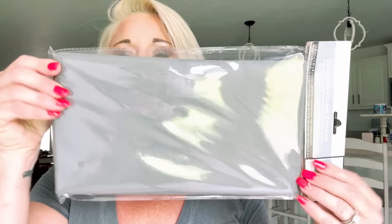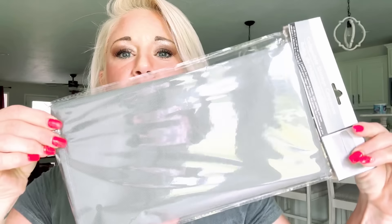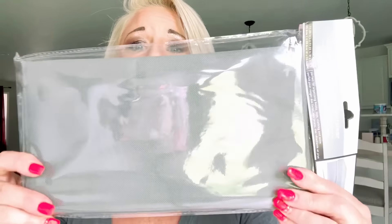New product alert at the Dollar Tree - it's a collapsible storage container. I've never seen one of these at the Dollar Tree before. This is something completely different from the regular little square ones. Let's open this up and check it out.